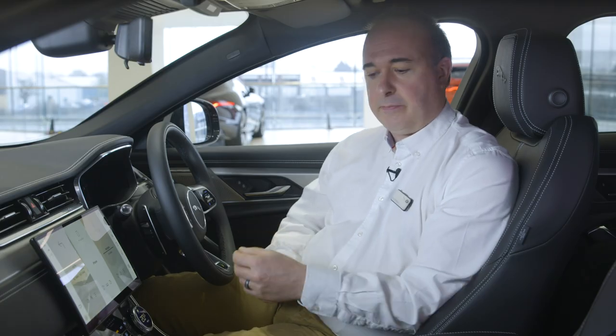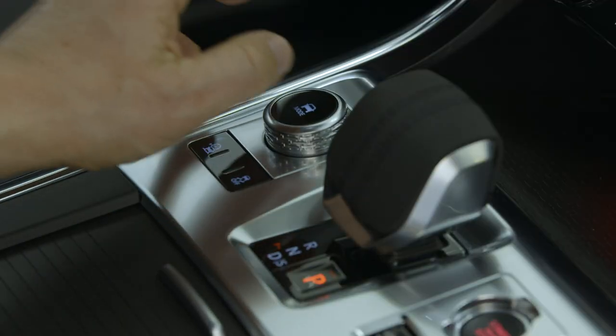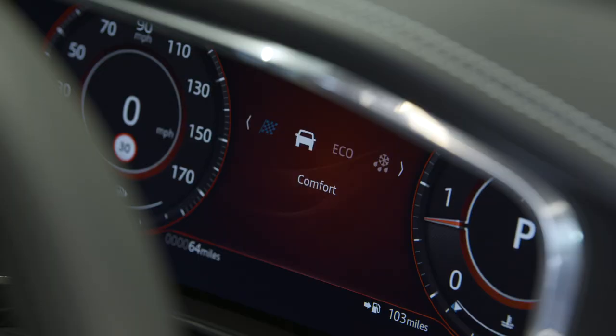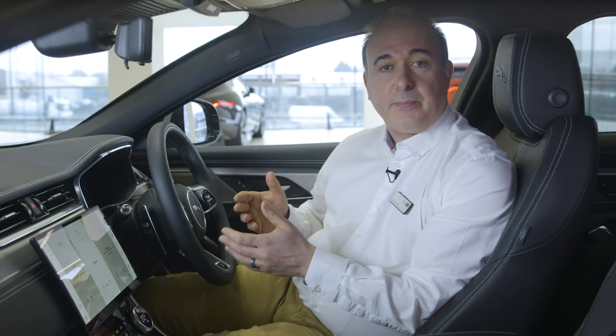XF has a range of driving modes, accessed with the dial to the right of the gear shift. Set to comfort as standard, the dial will scroll through dynamic, eco, and the rain/ice/snow setting, useful for low traction surfaces. Each mode will affect the power delivery, gear shifting and traction control to give you the best possible control and response. More information about these modes and the all surface progress control can be found in the online owner's handbook.